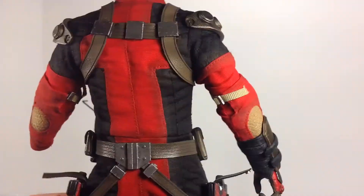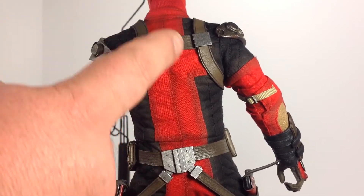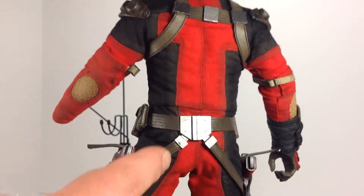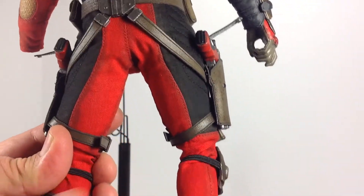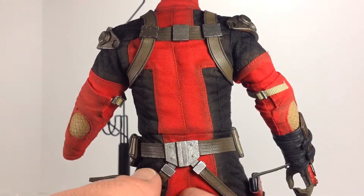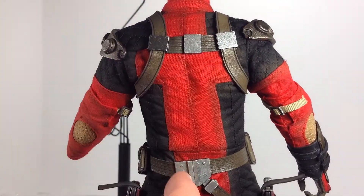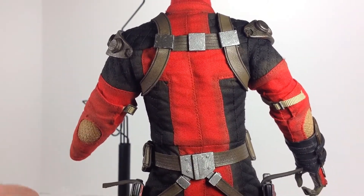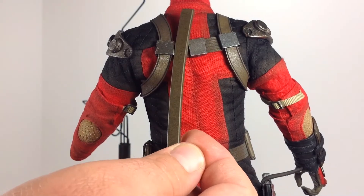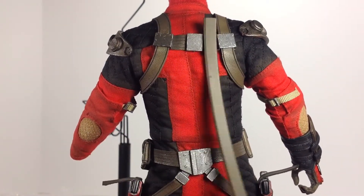Looking at the back of the figure — same thing we saw on the front. Nice shadowing in the fabric and nice stitching — they definitely did a good job with all the stitching and the look of the suit through and through. Nice metallic on the back of the belt. The sheaths for the swords just clip in up here and you can't really do much with them, so they just kind of hang.